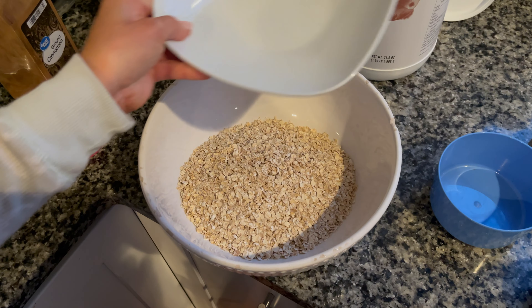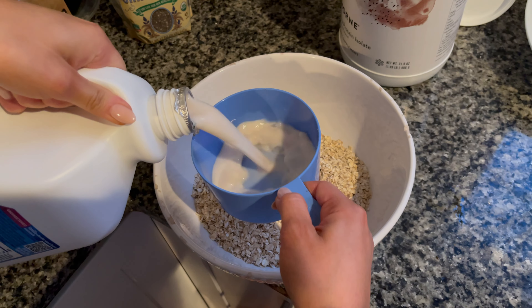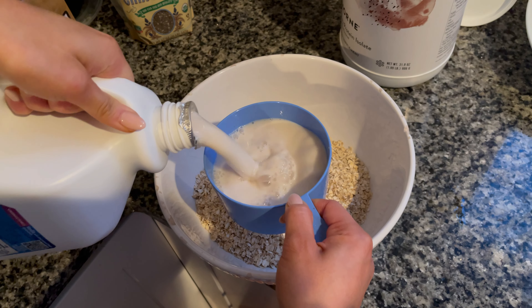You'll need three cups of quick oats, one-fourth cup maple syrup, and four cups unsweetened almond milk.